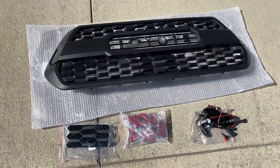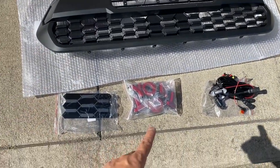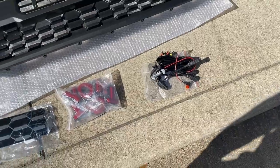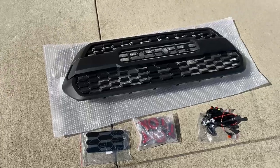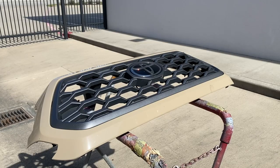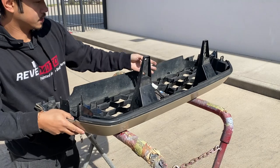When you guys order that TRD Pro grill with the Raptor lights, what you're going to get is the TRD Pro grill — the letters are right here. If you guys ordered the ones with the Raptor lights, you're going to have the Raptor lights with the wire harness right here. And if you guys have that sensor in front of your vehicle, you're going to have this cover also. So now let's go ahead and remove the original grill. We're going to flip it upside down, so get something with some cushion on it so it doesn't mess up your paint job.